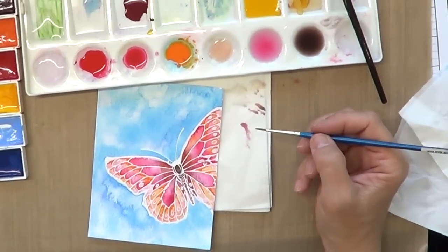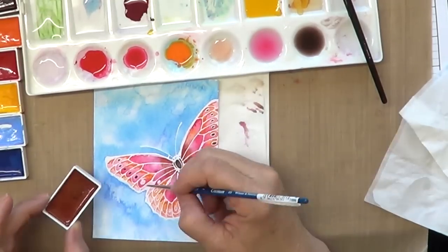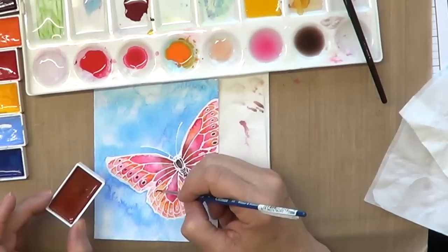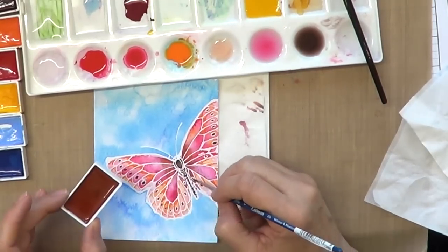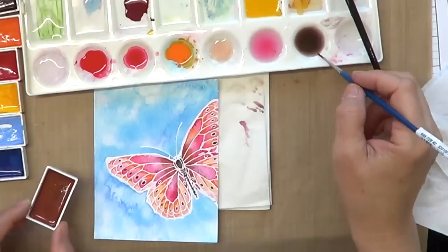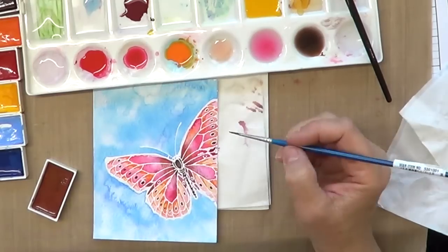You'll find that when you finish coloring something, whether it's with watercolors or markers, to go back and add a little more color in the crevices really enhances your image. Now I've almost finished coloring all the centers of the dots on the wings — I'm just using a dark brown.